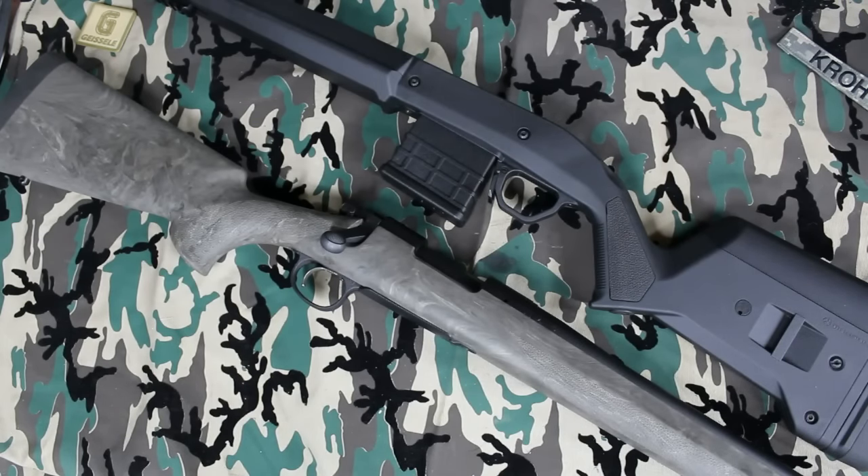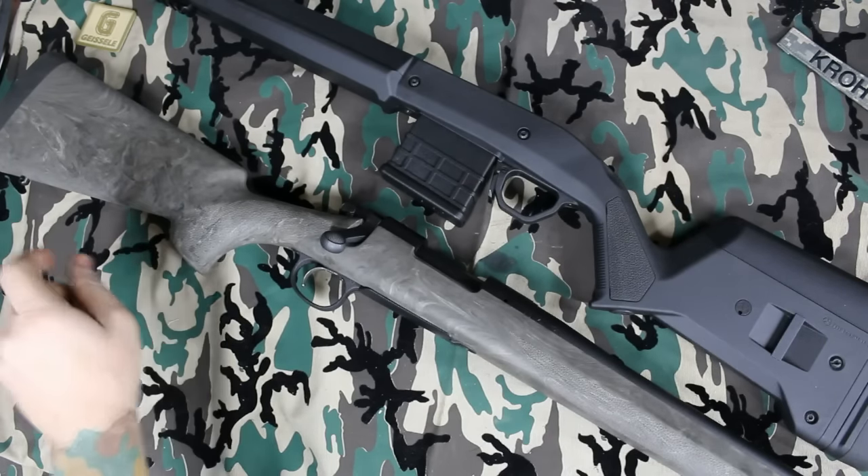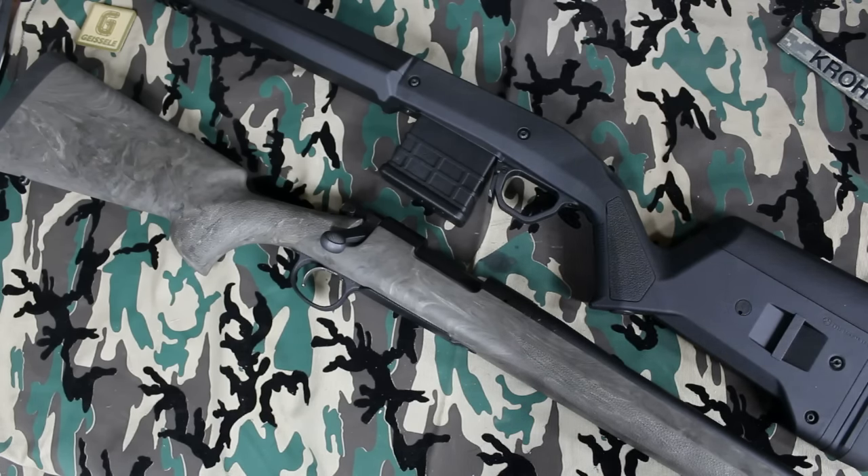Welcome back to Firearms, Fuel, and Fabrication. As the title of the video says: Why Not to Buy Anything from Remington?